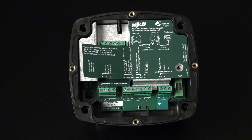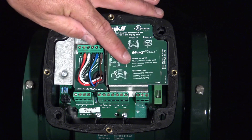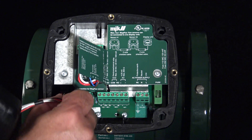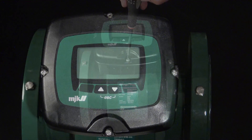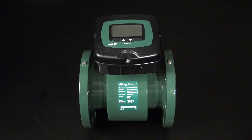The converter comes in three different versions: one DC version and two AC versions. When the converter is mounted and the wires from the sensor are connected to the terminals, it's time to attach the display. This is easily done with the small connector, then you attach the display and secure it with the four screws. The display is now attached to the converter, and this is what we call the sensor-mounted converter.